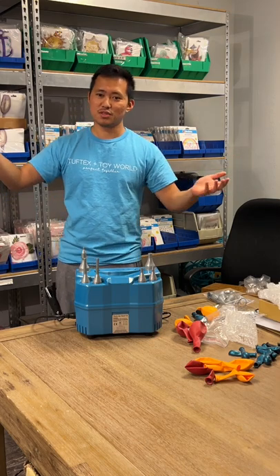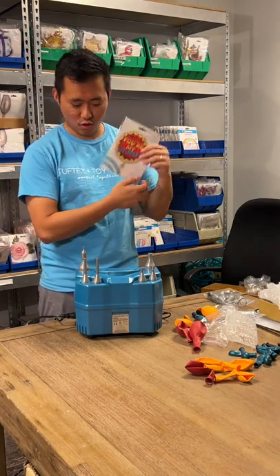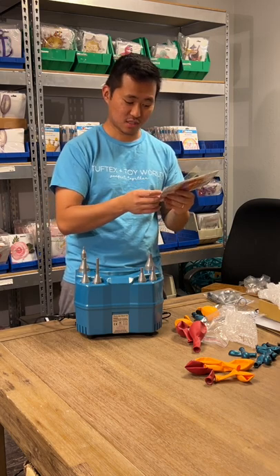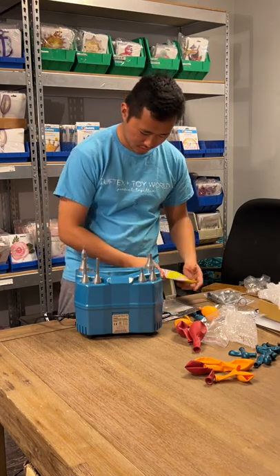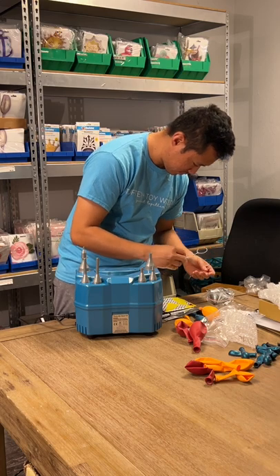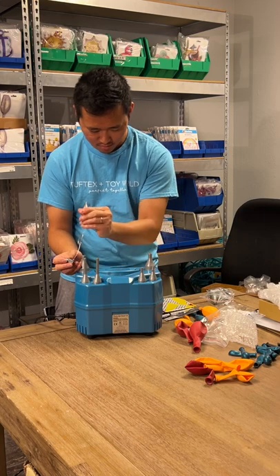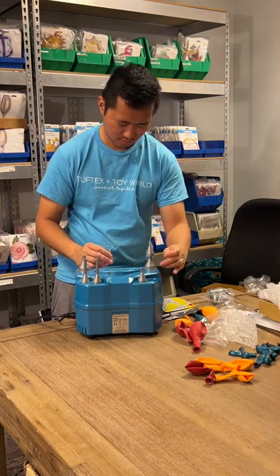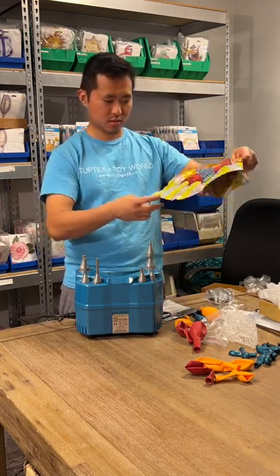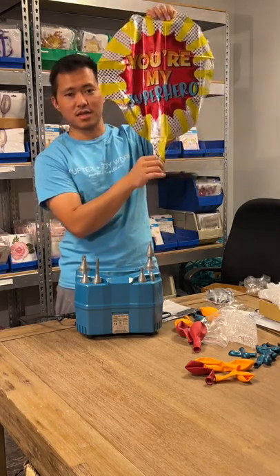We are in our foil room, as you can see with all of these. In celebration of Father's Day coming up in about two weeks, we have an Anagram 'You're My Superhero' foil balloon. We're going to take a slanted nozzle and see how this works.